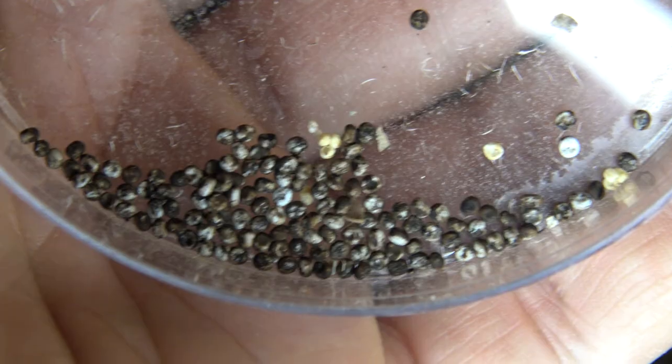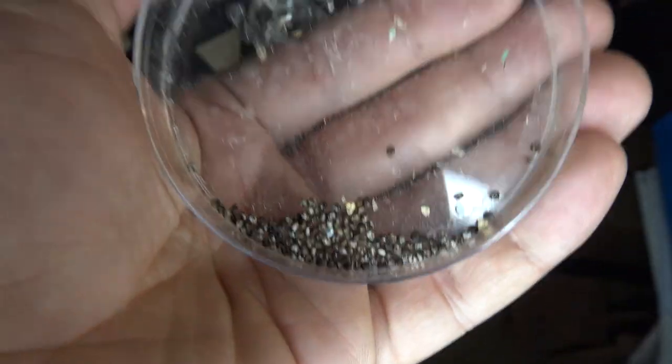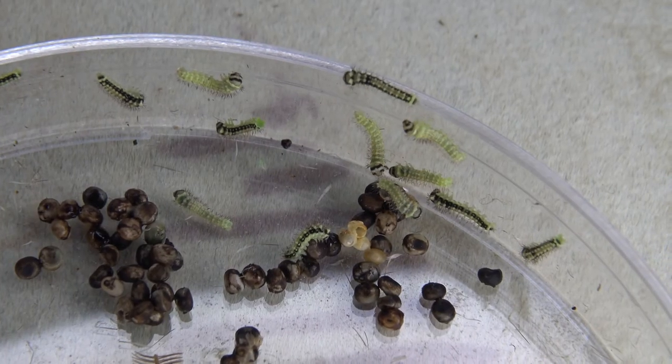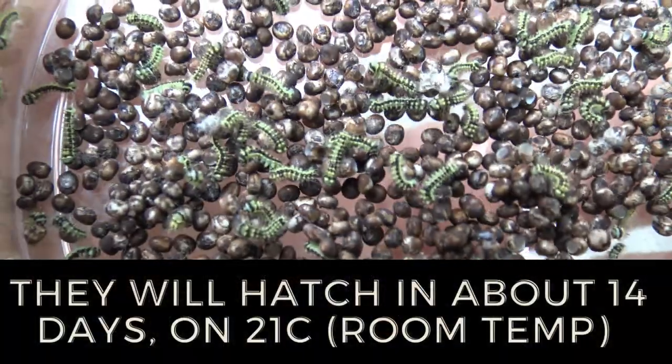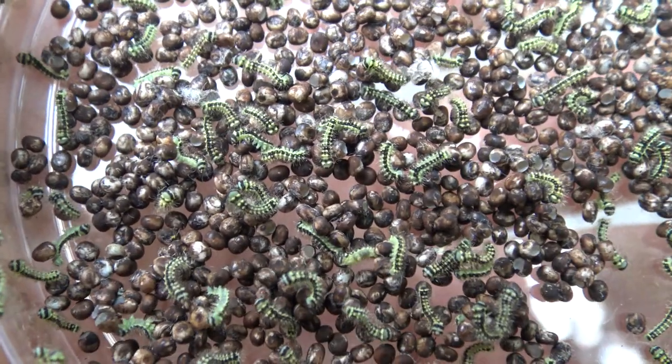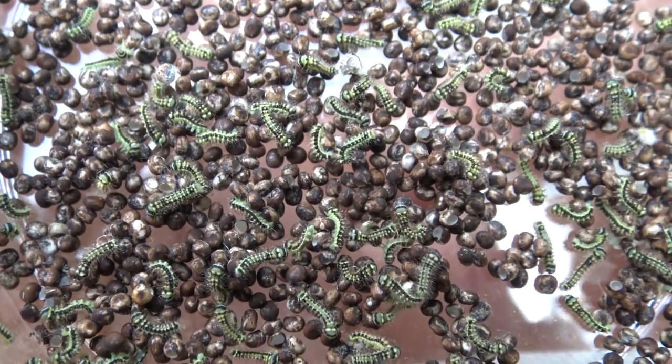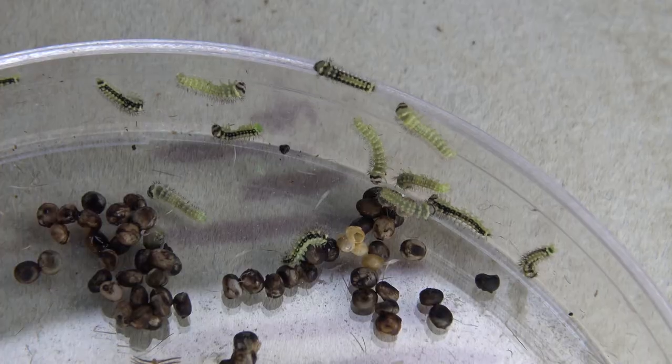The eggs of Luna moths are best obtained and incubated in a small plastic container or a petri dish. Keep them at room temperature, about 20 degrees Celsius. If you did it correctly, the babies should hatch between 10 to 15 days.